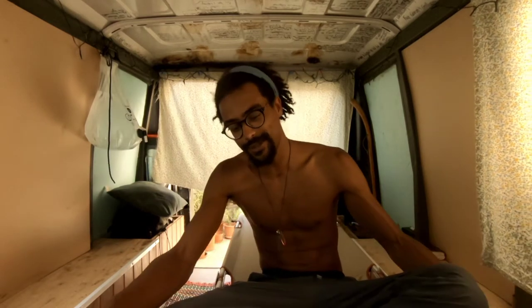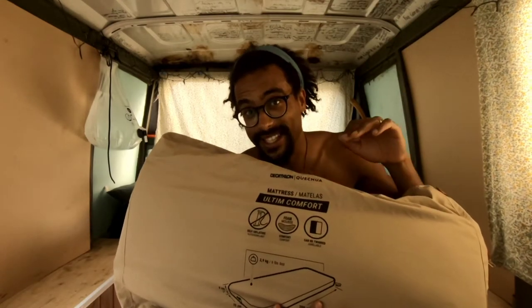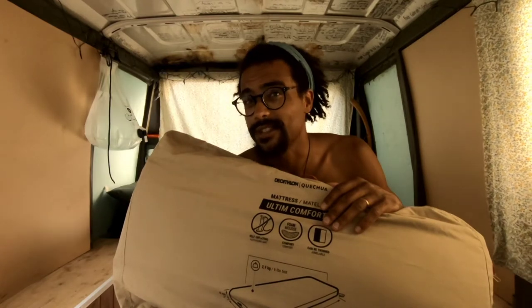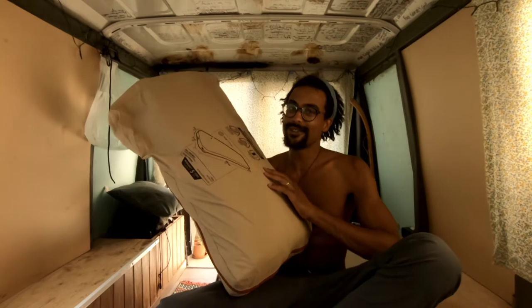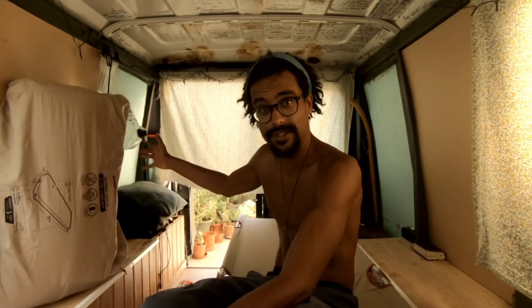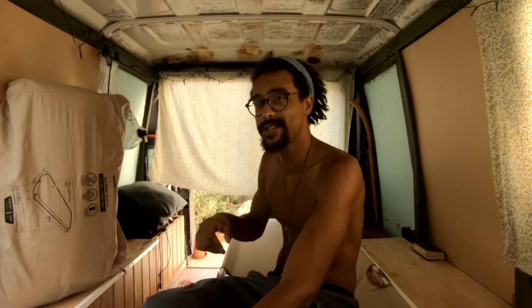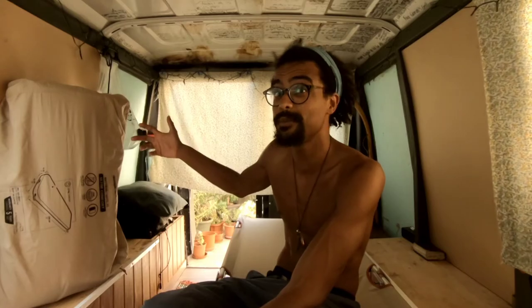In my last video we reviewed this awesome camping mattress, brought to you by your neighborly hood outdoorsy friend. I'm gonna leave it here as a reminder that you can always go back to that video. If you enjoy these videos, don't forget to share the love — leave a like, subscribe, and share these videos with like-minded people.